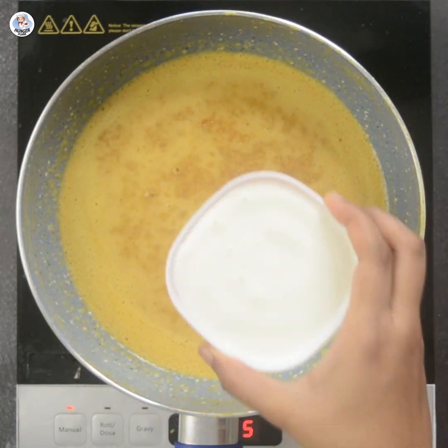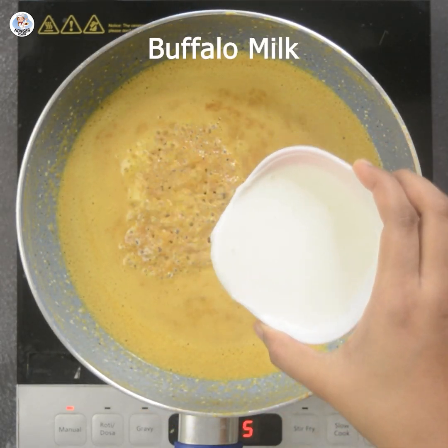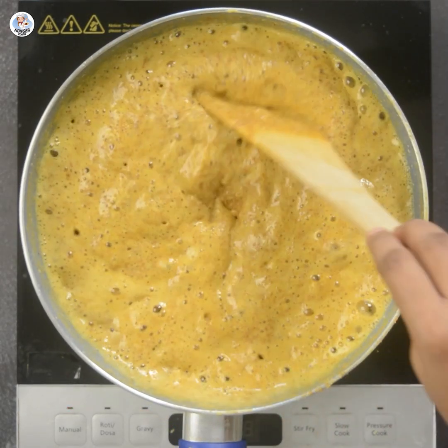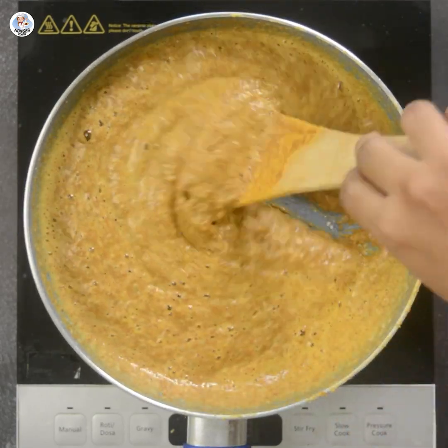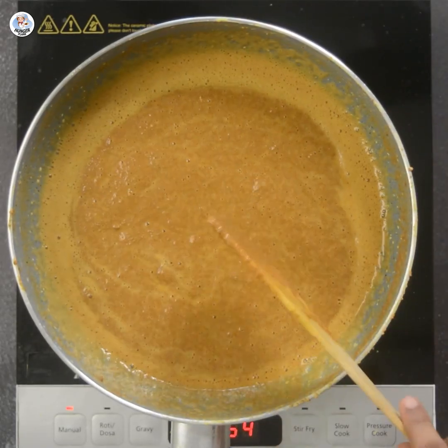Once the besan is brown, add 2-3 tbsp of buffalo milk into it. The batter immediately becomes fluffy and airy — this is exactly what we want. Keep roasting it for 5 more minutes, then keep it aside.